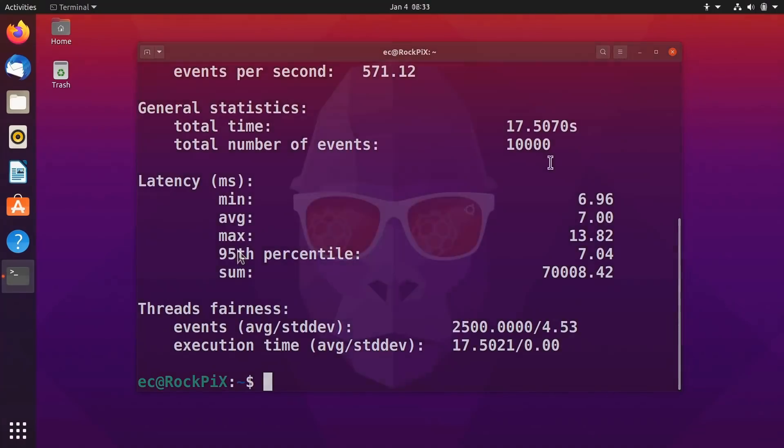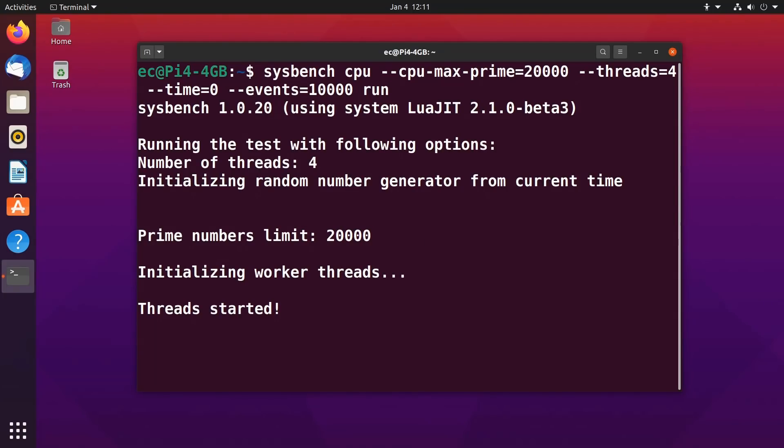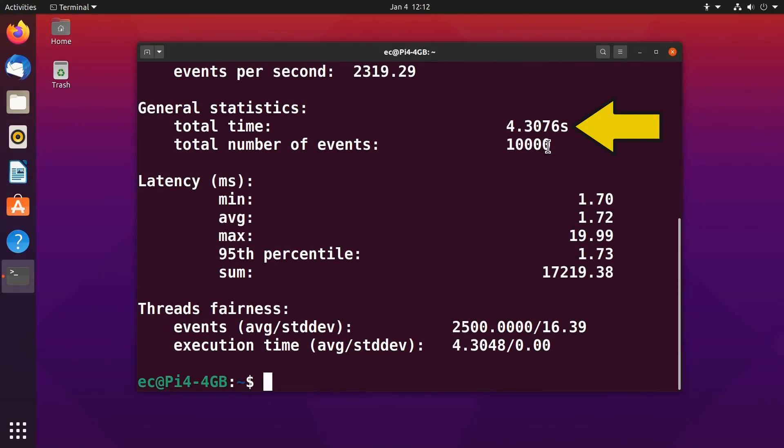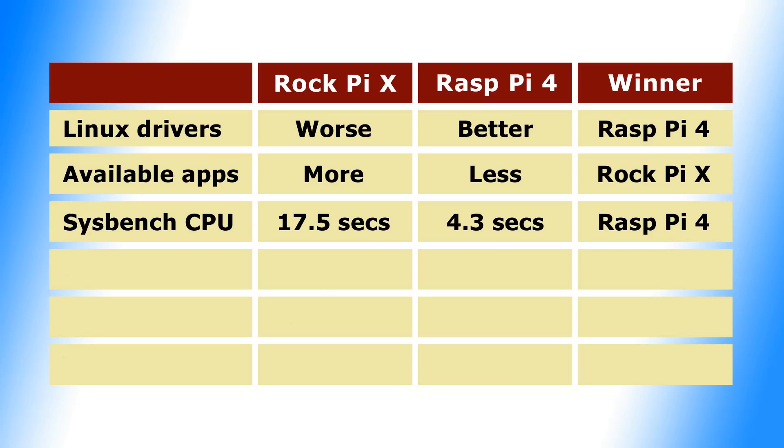So if we go across to the Raspberry Pi 4 and run the same test — there we go — four point three seconds here on the Raspberry Pi 4. That is clearly a very good result for the Raspberry Pi 4. The Raspberry Pi 4's modern ARM processor is outperforming the few-year-old x86 Atom processor on the Rock Pi X by about four times. I find this both a very surprising and impressive result for the Raspberry Pi 4, and it only makes me eager to run some more performance tests.